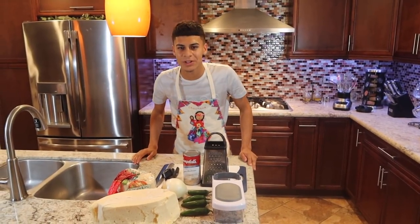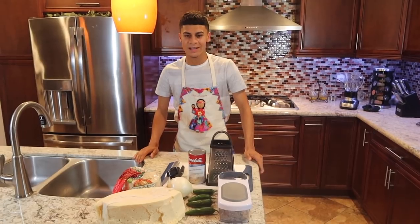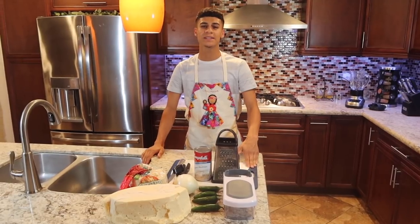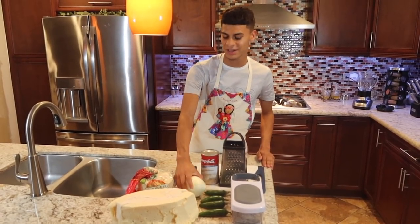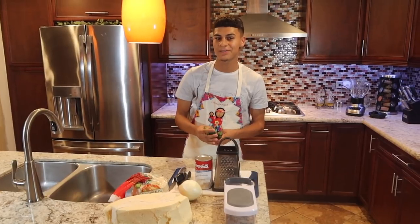What's up guys, it's your boy Chau and I'm back with another video. Today I'm gonna be showing you guys how to make enchiladas verdes. I got everything right here. You need cheese, onion, tortillas, and four chiles — I was gonna use five but I think five is too spicy.